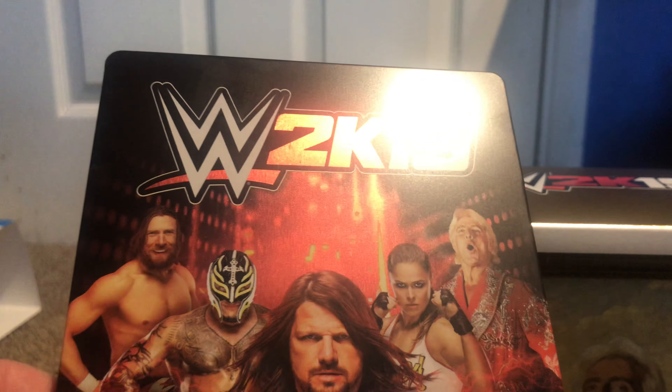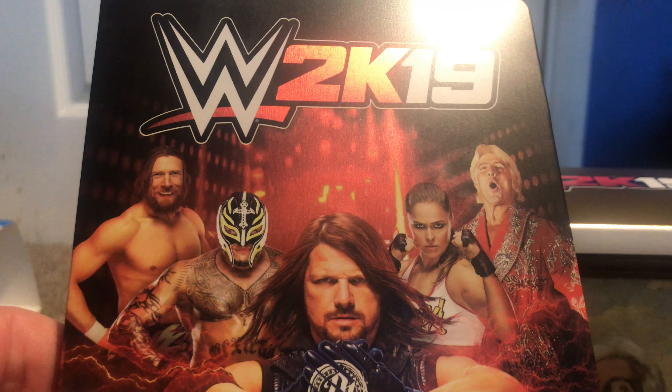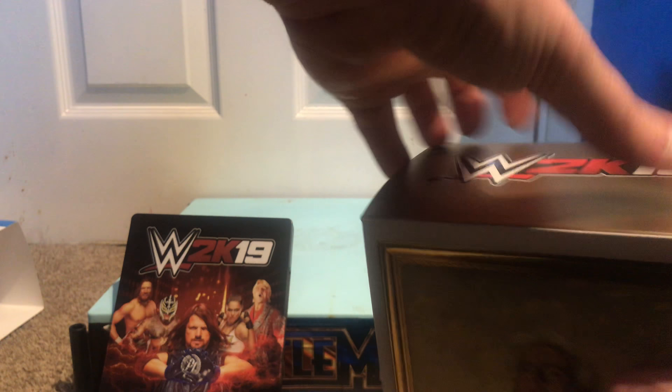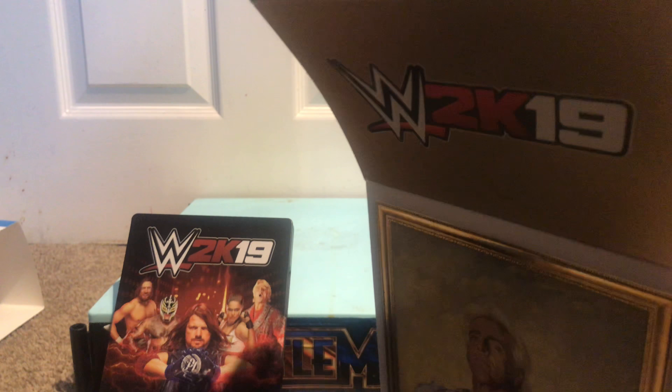First off we have our steel box with the pre-order bonuses and Daniel Bryan for some reason. Then let's open the box of wonders.